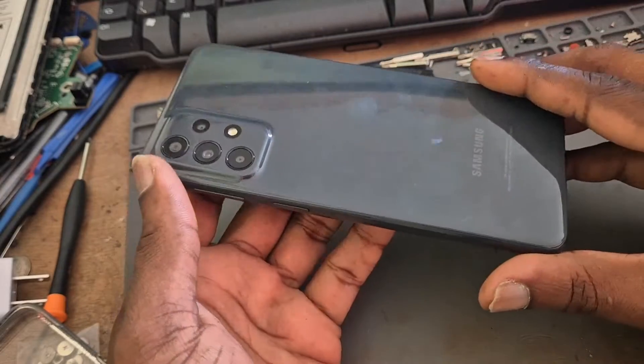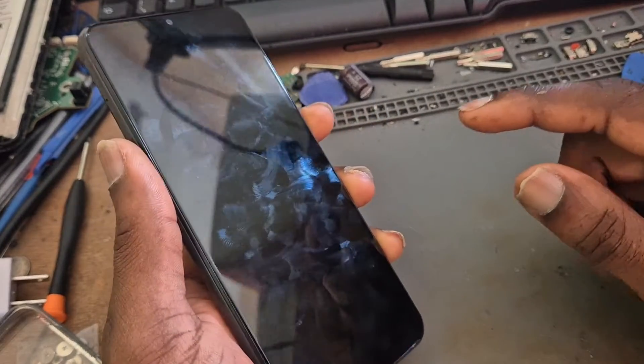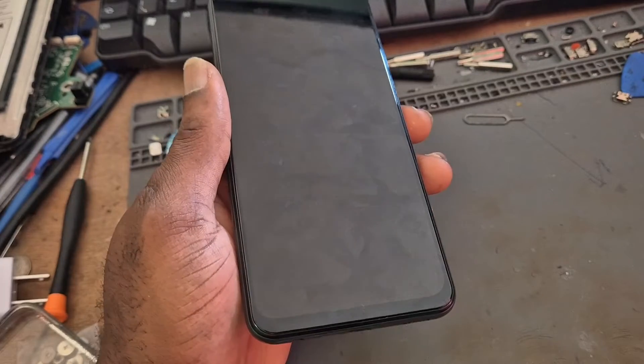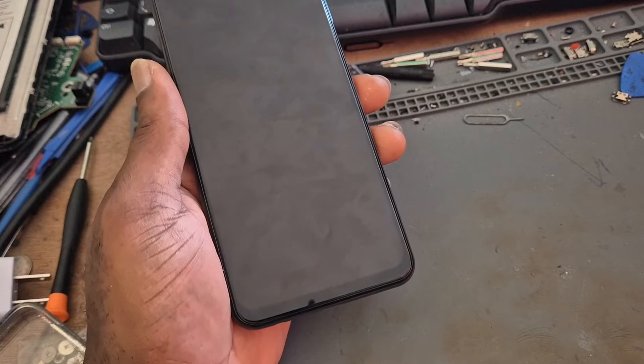Hi guys, Lens here. In this video I have an A23, and this is one of those phones that got updated and after it was updated it is not responding and also it's not detecting. Let me show you what I mean.